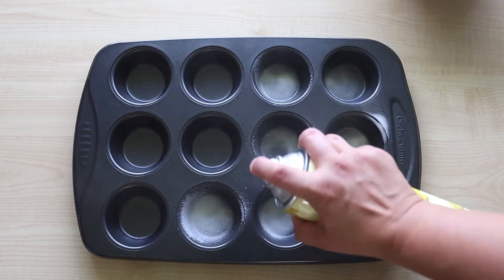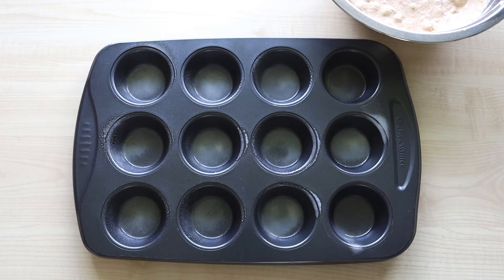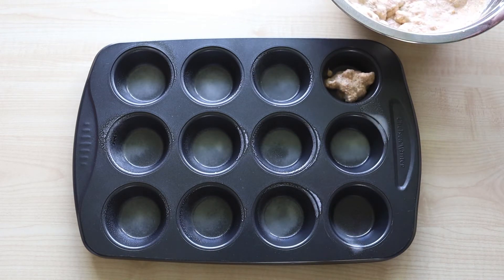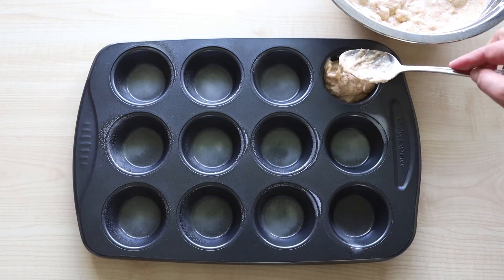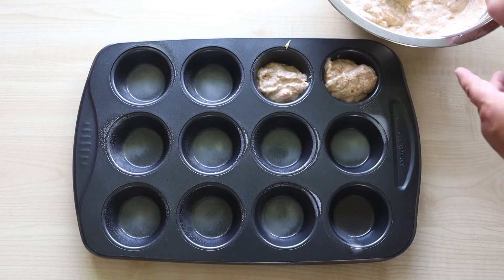I take my 12-cup muffin pan and grease it well with oil — that's to prevent the muffins from sticking to the pan. Then I try my best to evenly distribute the dough between all cups. From this recipe I am able to make 16 muffins.